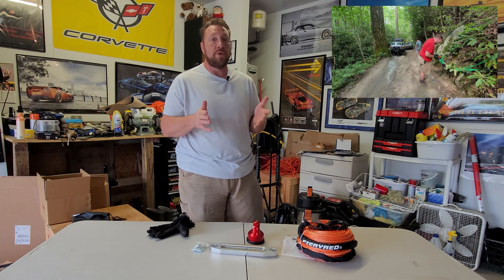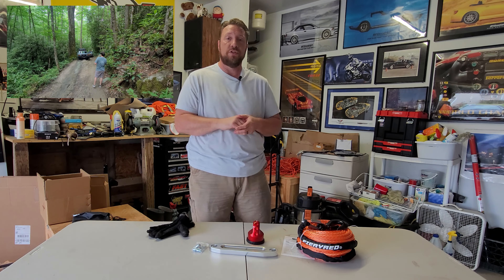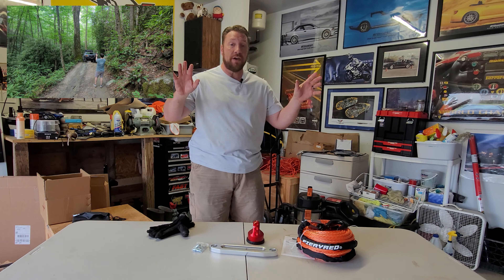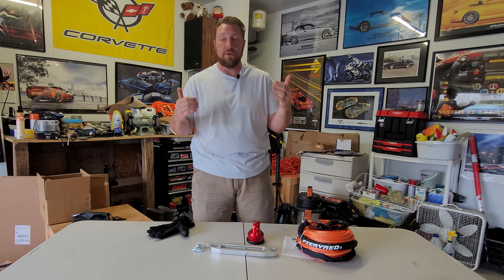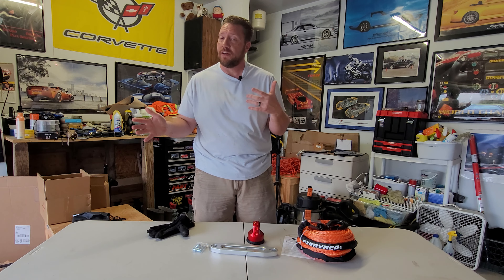If you watched the last video where we concluded up at Hurricane Creek, I got myself into a little bit of a situation and decided to go ahead and use the winch on the front of Janky. It was the first time I'd ever used a winch. So I am not coming to you as some world-renowned expert who knows everything about winches. I'm coming to you as just an ordinary guy, just like you. When I bought this truck it had a winch on it and this is the first time I've ever owned or used a winch.